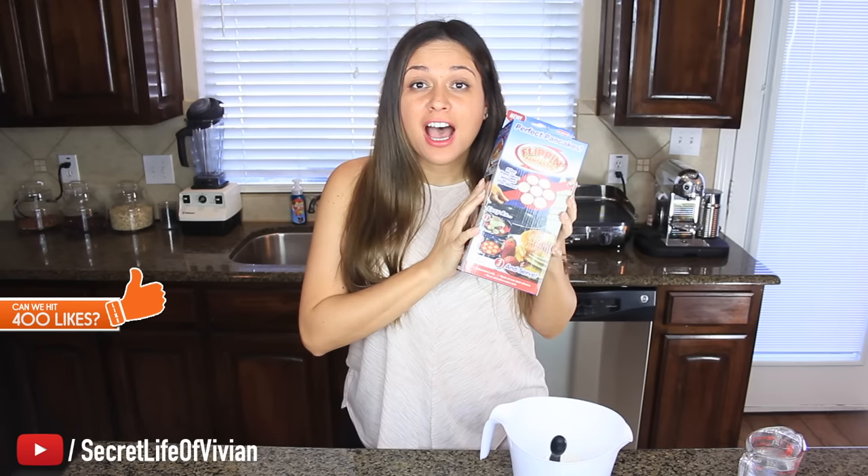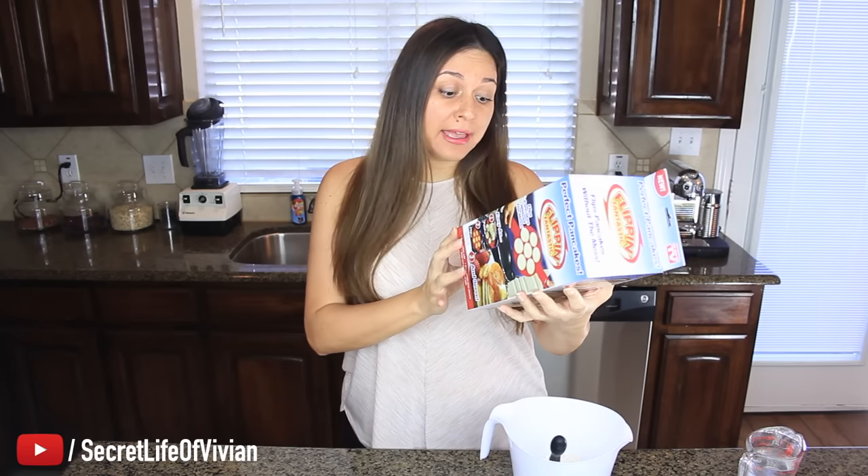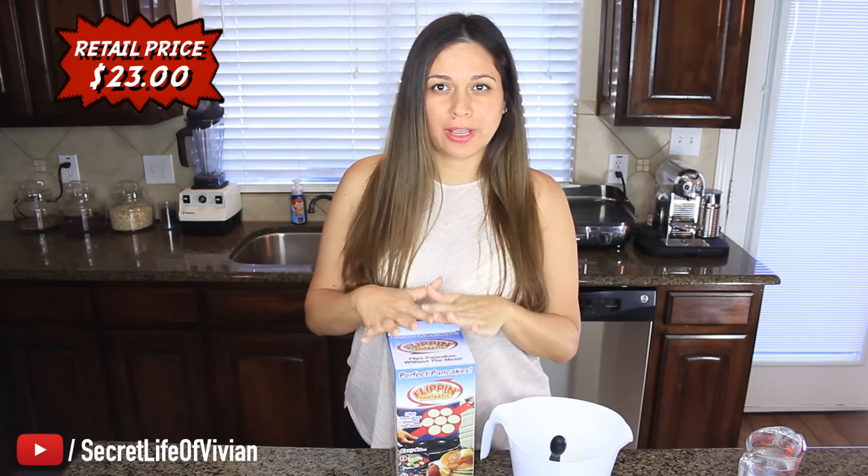Welcome back to another Vivian Tries. Today, by popular demand, we have the flippin' fantastic pancake egg. Everybody's been telling me to get my hands on this guy. Today I'm gonna try it out with pancakes — it's made for pancakes, but this one should be easy.